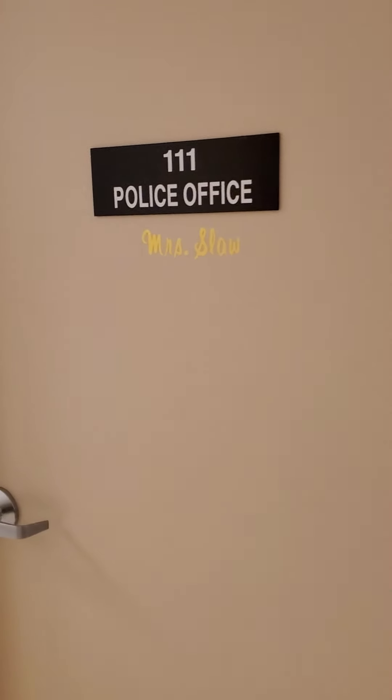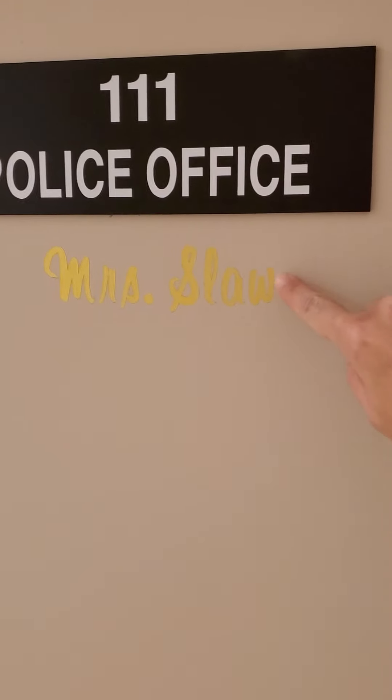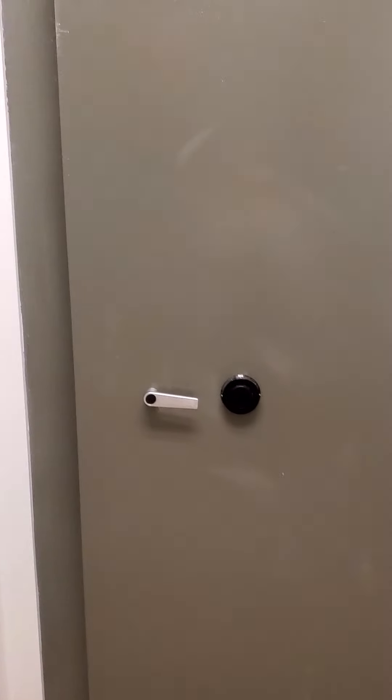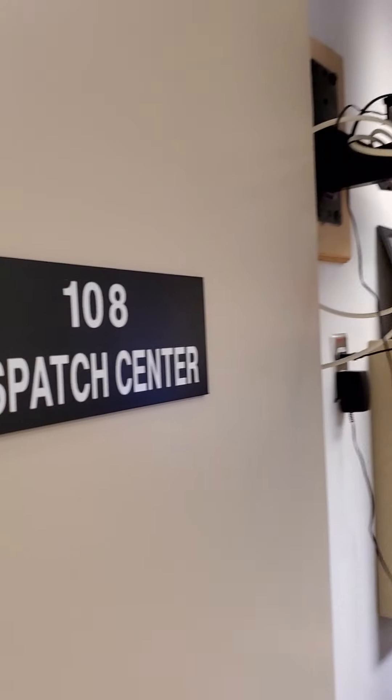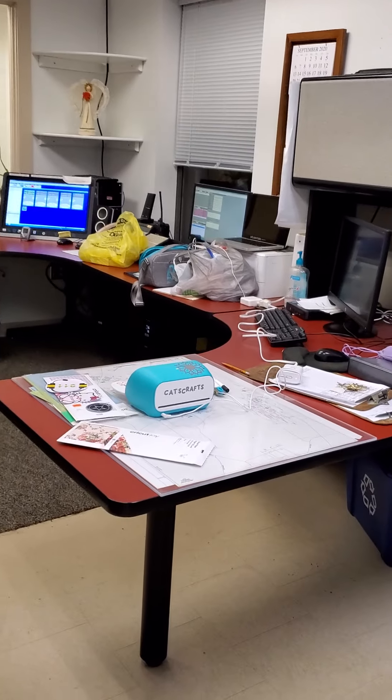That is my supervisor's office, Mrs. Slaw. And who do you think put this on her door? Yeah, I did. And this is a big old vault, which nothing is in it at the moment. And of course, this is the dispatcher center. And I'm back in.